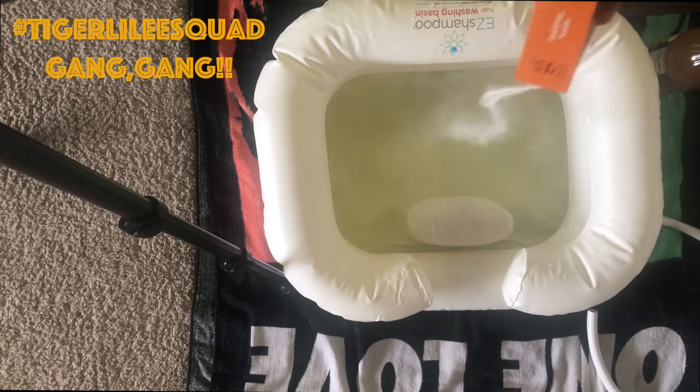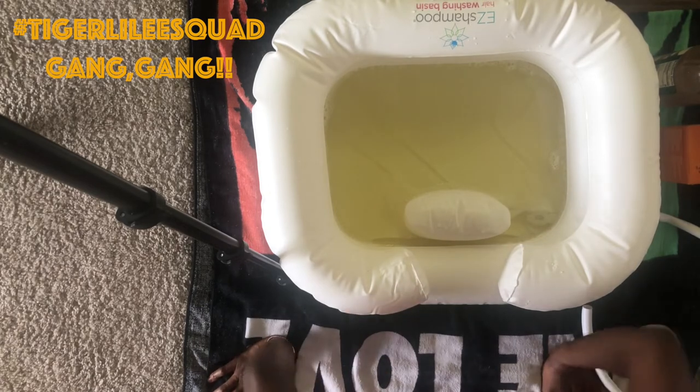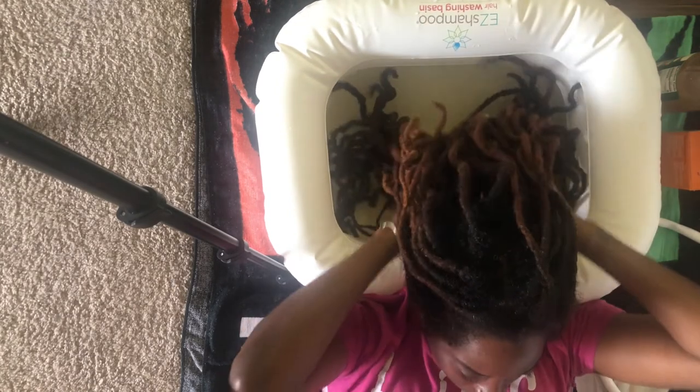The baking soda removes buildup from products or environmental use. It leaves hair feeling soft and exfoliates the scalp.